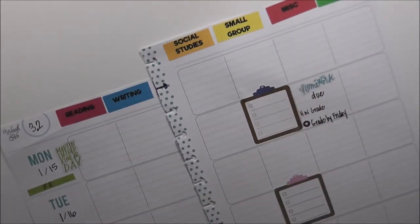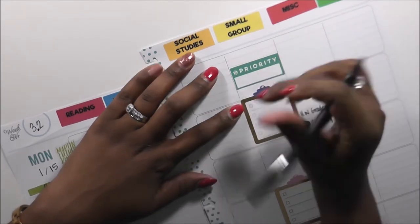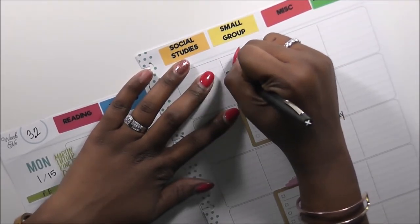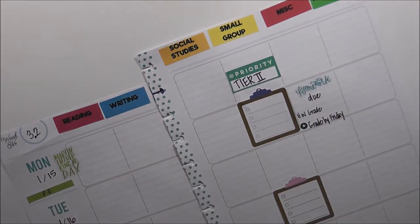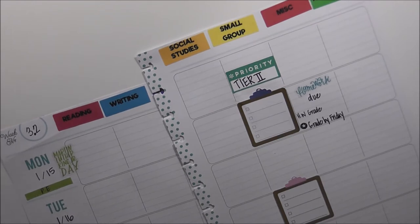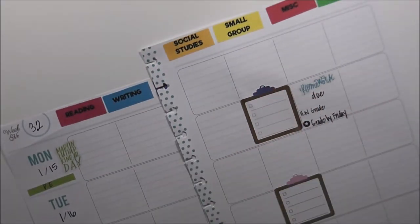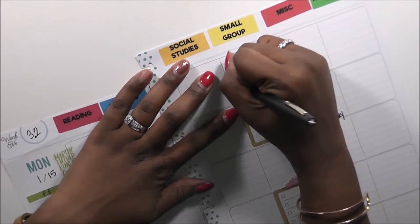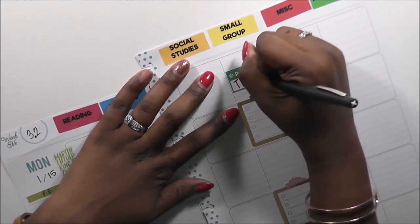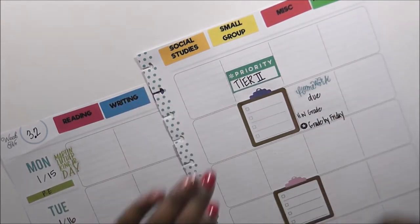I am going to put a priority sticker here. Even though I'm not going to be in school, I want to remind myself to make sure I have all tier documentation done for my tier two students. I'm going to remind myself to make sure I have all tier documentation done — and I'm going to lay it down on writing on Tuesday.